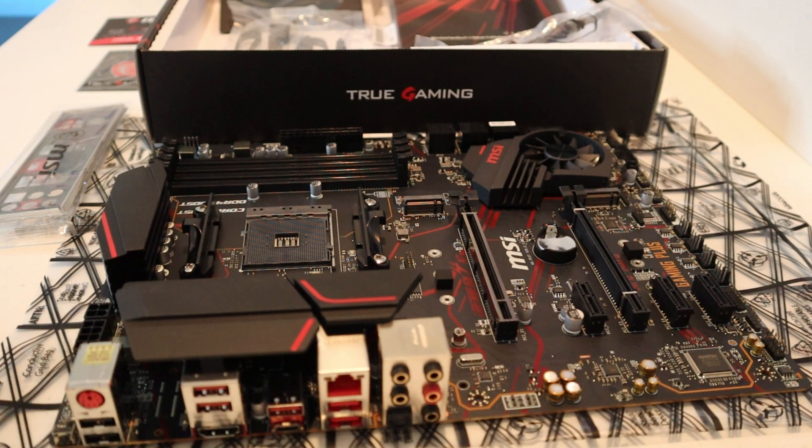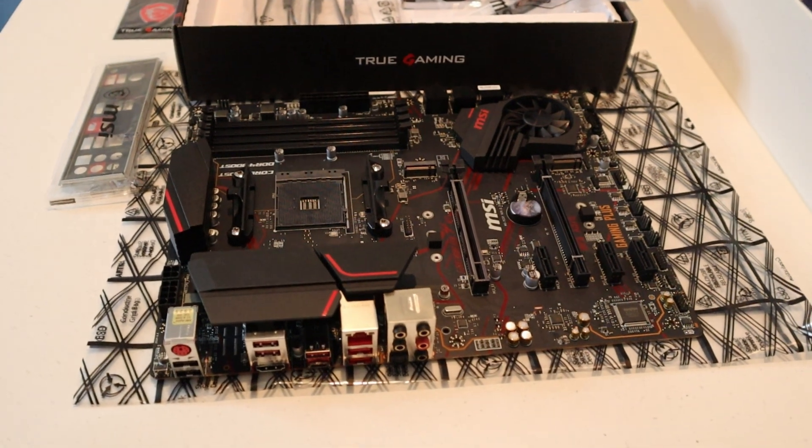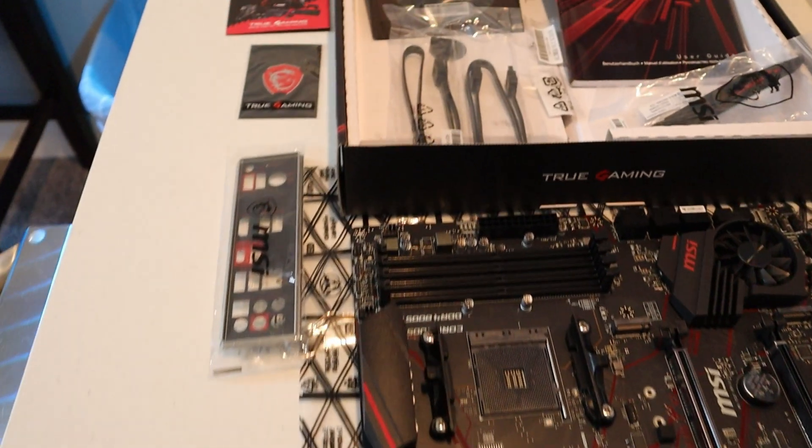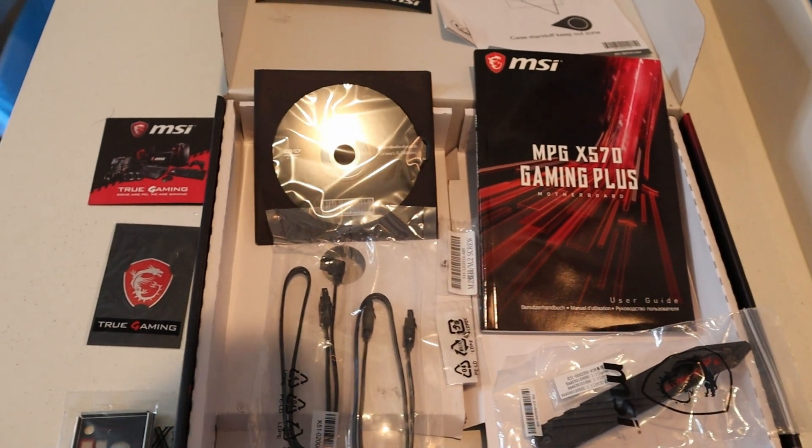As I said earlier, it's a mid-range board — not the top price, certainly not the lowest price. It's about a mid price range board. The cost on this board was about $159. That's a look at everything that was in the box — the board itself and all the parts and accessories included.